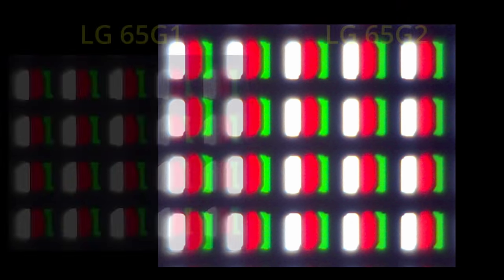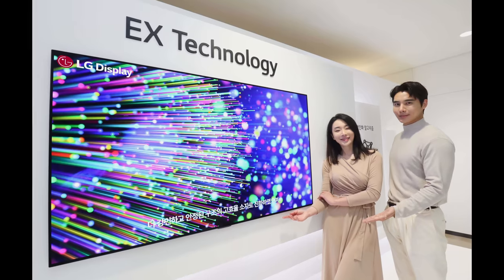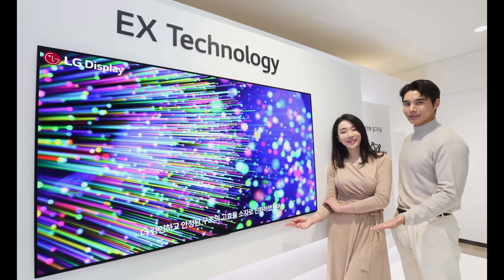If we compare the subpixel configuration on the 65-inch LG G2 versus last year's 65-inch LG G1, captured at the same magnification, there's a visible change in the shape of the green subpixel, as well as less space in between the subpixels on the G2, tying in with the development of the OLED EX panel by supplier LG Display.